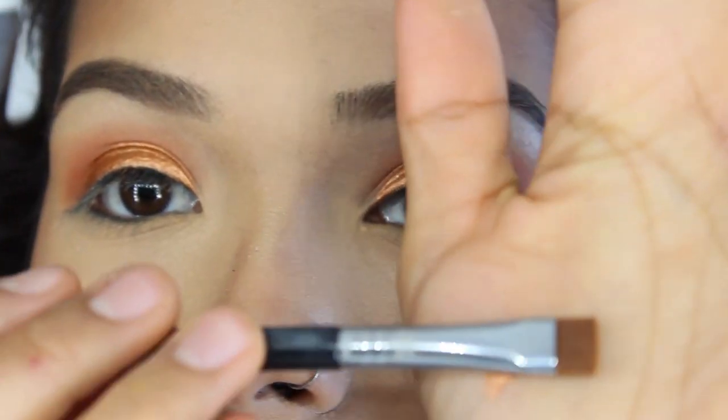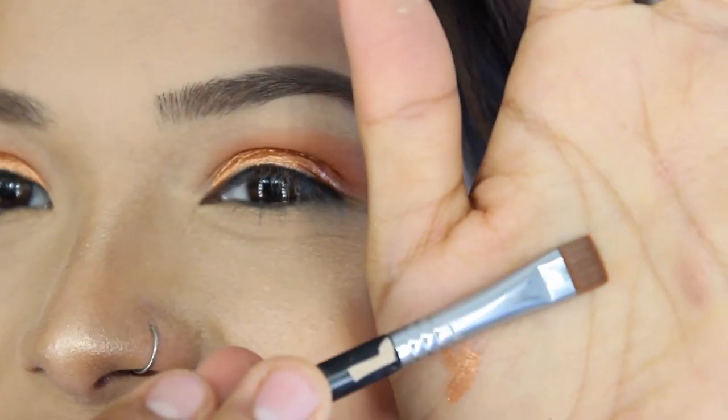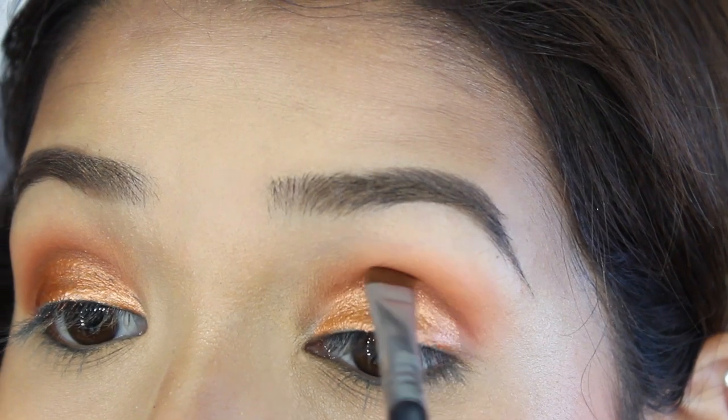Now that everything is dry I'm going to grab this flat definer brush to darken up the borders. Then to finish off the eyes I'm going to blend a bunch of orange underneath.